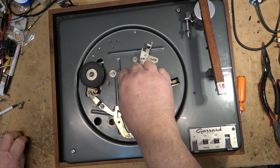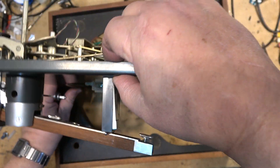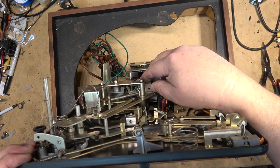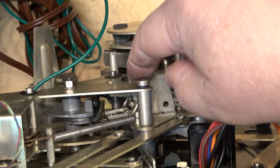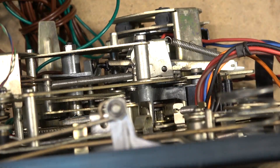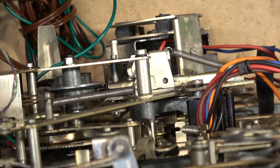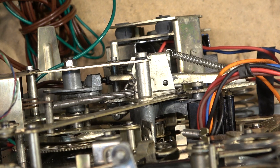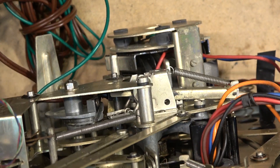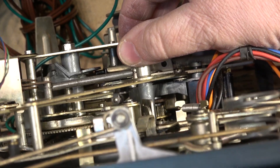After doing a little bit of investigation, I found out the reason why it's jamming. We'll take a look on the bottom here and we'll see that the stacker is jumping out of track right there. That's jumping out of its track - normally what it does is it rides down like that. As you can see the mechanism turning, when it starts to reject the record it rides up, but it's jumping beyond its travel and it's jamming.